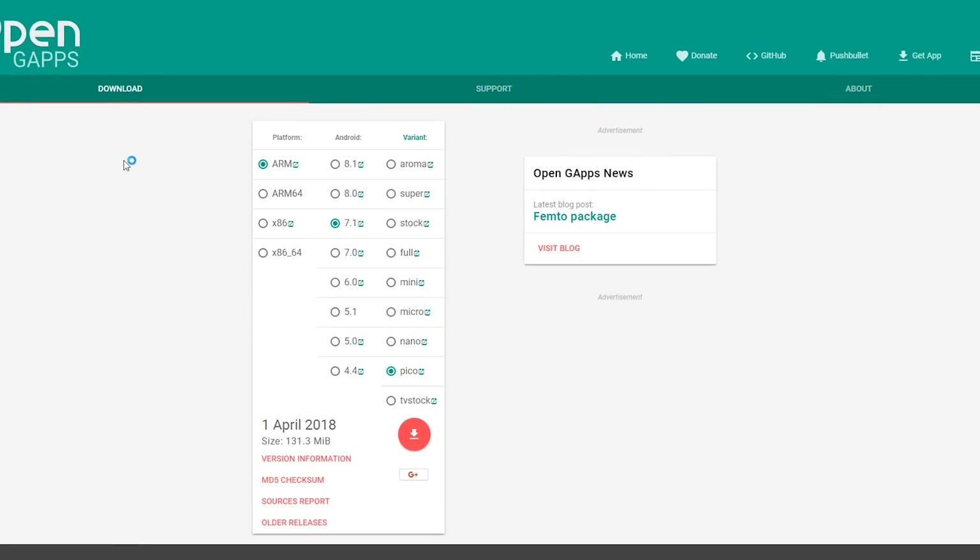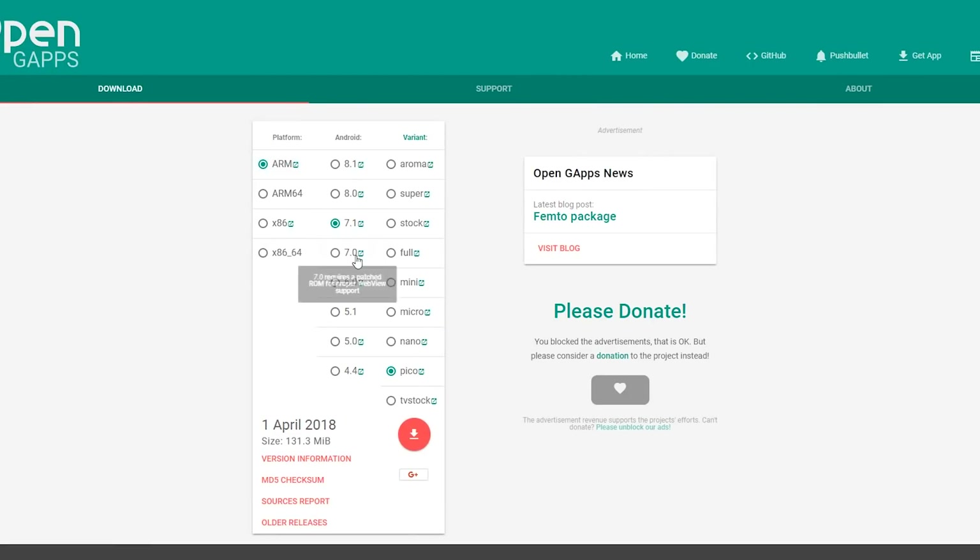Now I'm going to show you how to install the Google Play Store. First, on your computer, go to opengaps.org, then select ARM, Android 7.1, and the Pico variant, then hit Download.